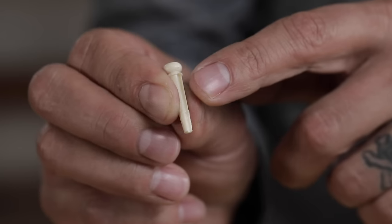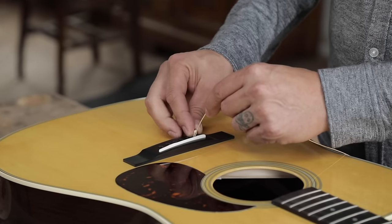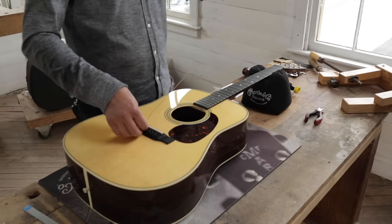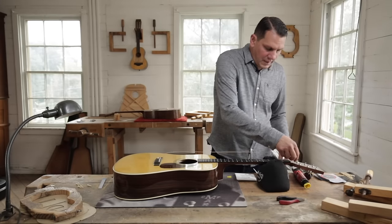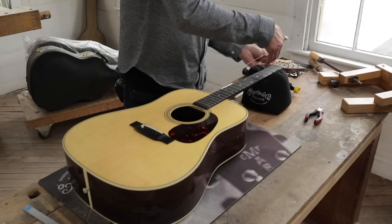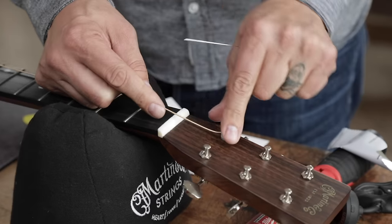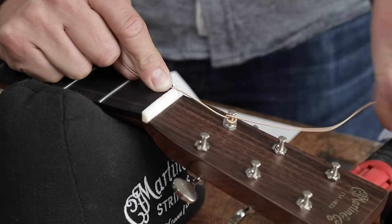Put the string in and take the bridge pin, making sure that the notch of the bridge pin goes towards the saddle. You're going to push down on the bridge pin and pull up on the string to really seat the ball underneath the bridge pin. Then thread it right through the tuning machine hole. Give it enough slack so you get about two to three wraps around each tuning post. We're going to do what we call at the factory a traditional lock of the actual string around the tuning post.